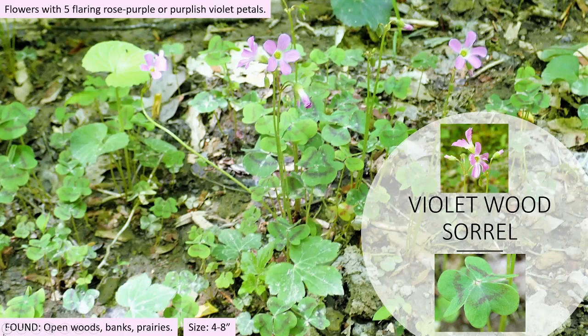This is the Violet Wood Sorrel. I found these for the first time in West Virginia near the New River National Park — a beautiful area if you're into whitewater rafting, hiking, sightseeing. Southern West Virginia has a lot to offer, highly recommend it. This one was found at Huxnest State Park, an absolutely beautiful state park overlooking the New River. These flowers are going to be five flaring rose, purple, or purplish violet petals — absolutely very showy and dramatic, very interesting to see.